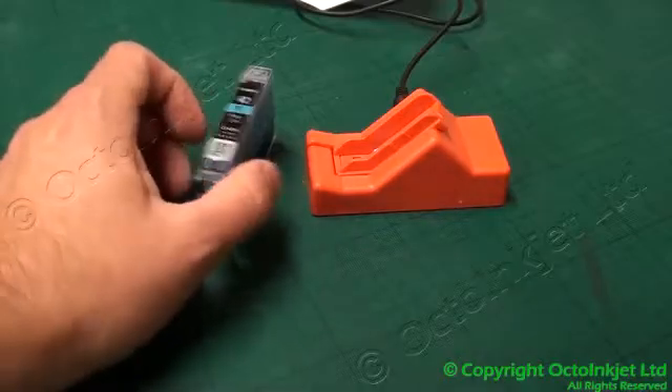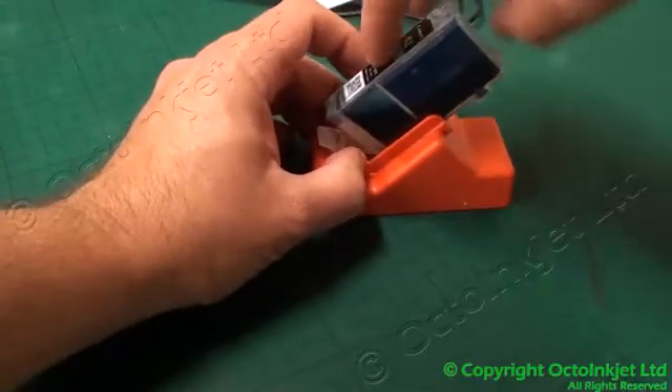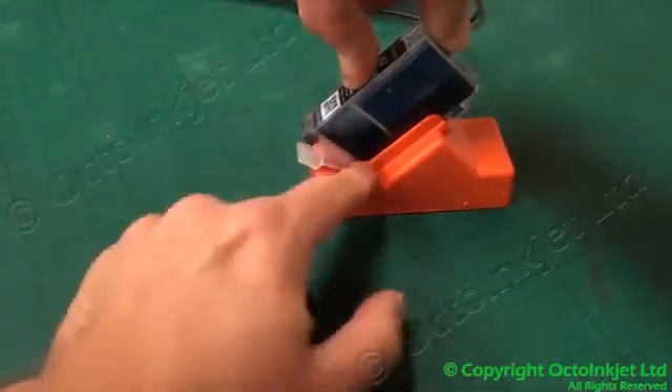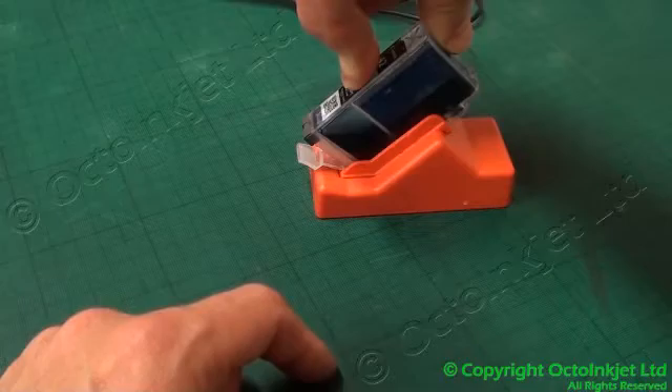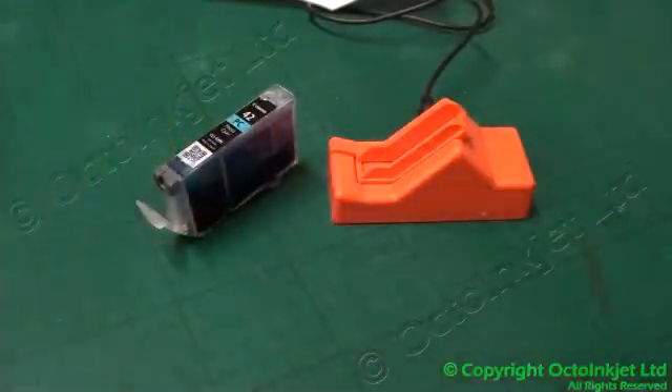Hi, my name is Martin from Octoink Jet and I'm just going to show you very quickly how to reset a CLI-42 cartridge for the Pro 100. What you do is slide it in, the chips at the bottom, a brief flash and then a long flash and that cartridge is now reset.